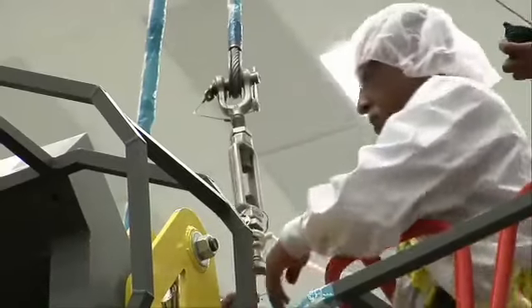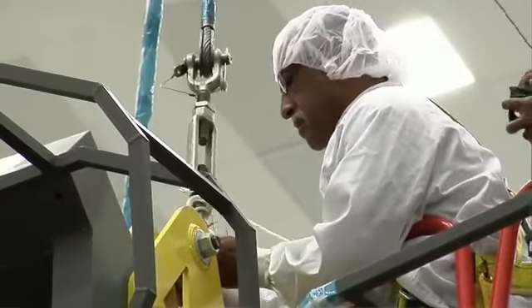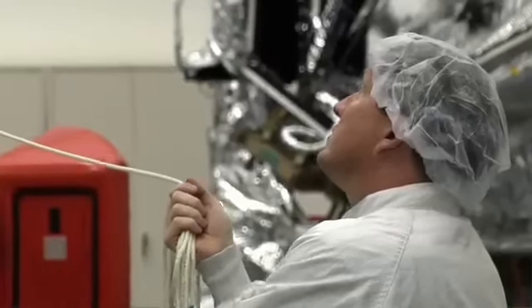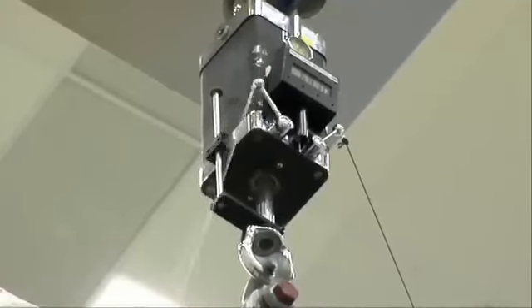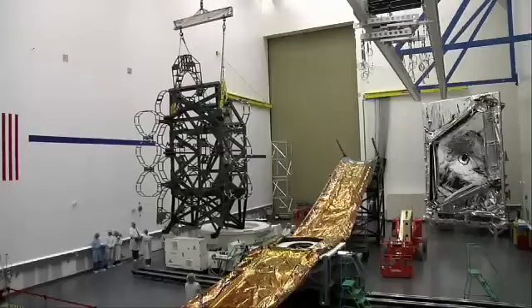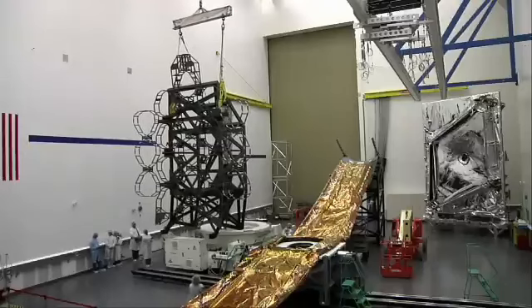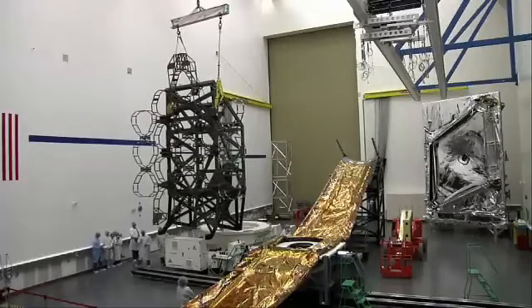There's one thing called a load cell — it's kind of like a fish scale or a luggage scale — and that tells us how much we're pulling on the OTE mock-up and when we've actually lifted the entire weight. The second thing attached in the load train above that is that big black box you can see up there. That's called a hydra set, and it's a little hydraulic ram that we can pump up and down to do extremely precise raising and lowering of very heavy hardware.